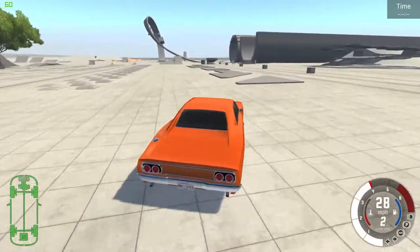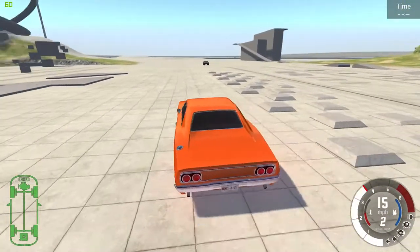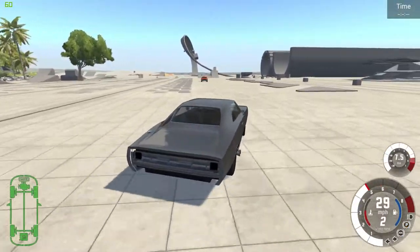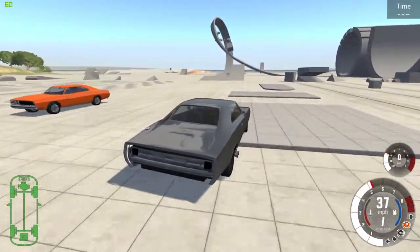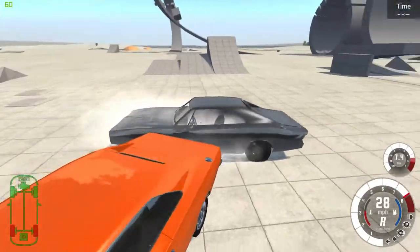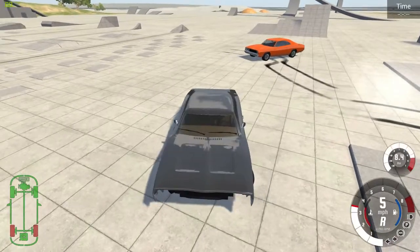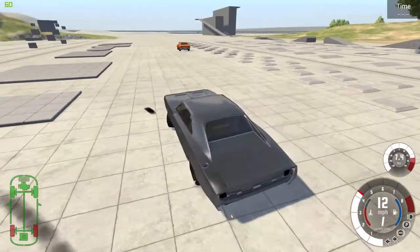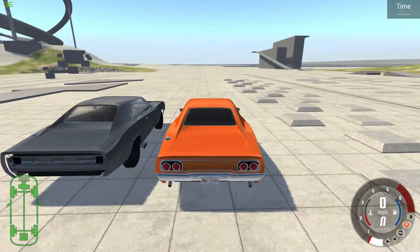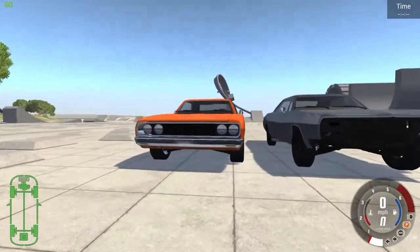I'm going to test and see how long it takes to get up to 60 miles per hour with the timer again. When I get them parked over here I'll show you the differences, because these have some differences we haven't seen yet. This one has circular lights, while this one doesn't even have a rear bumper. This one has two circular lights up front, nothing in the middle.